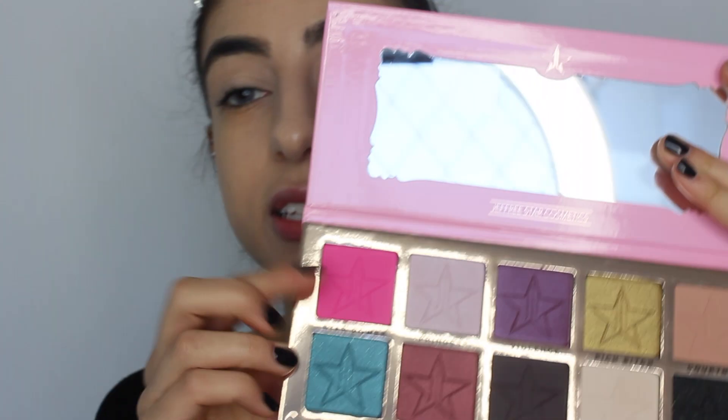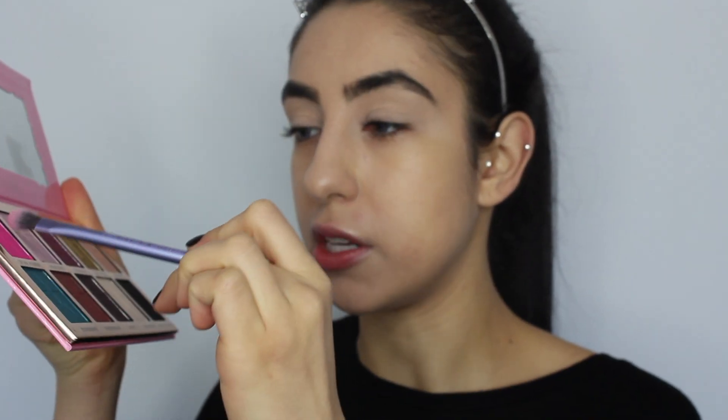Now taking my Real Techniques base shadow brush I'm taking the hot pink shade in this palette, Star Power, lightly tapping into it. I'm really scared because these shadows are really pigmented. I've never used a pink shade as pigmented as this one. I'm applying it into my crease and blending it out. I just applied Star Power to my under eye and blended it out — holy crap.